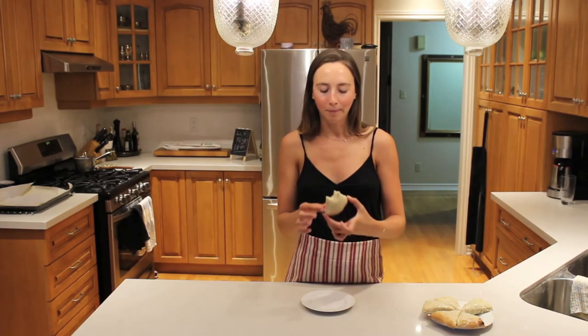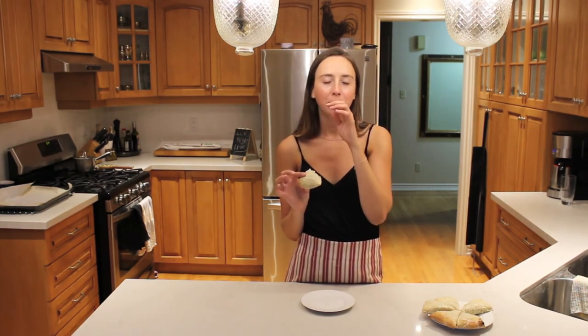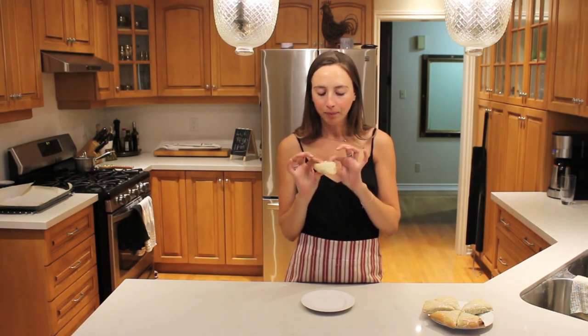Oh my god, it's yummy. Scones are also just like a really easy and good way to impress someone. Like if you ever stayed over at someone's house and they woke up in the morning and whipped up some scones for you — you'd probably pay another visit.